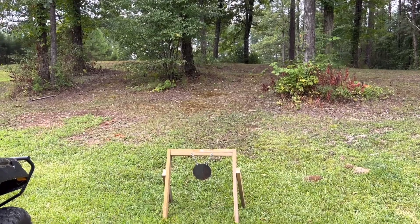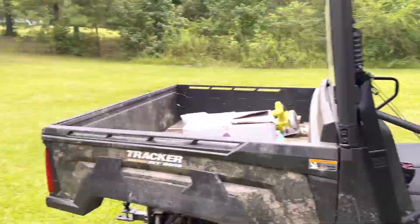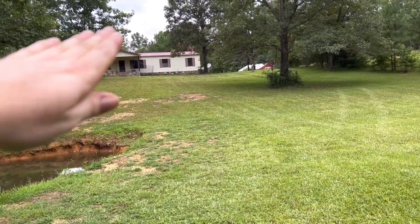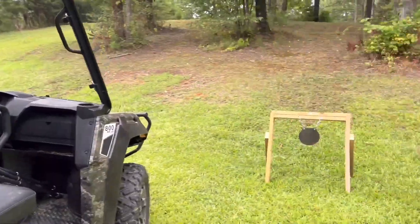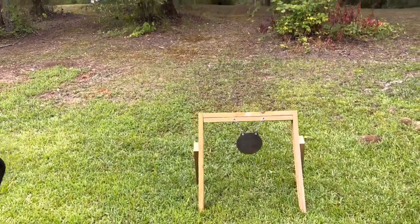Got a tall mountain behind it — a tall hill. We'll be shooting back from the house, shooting down because the hill goes back up. Nice safe spot. We're only going to be shooting .22s at it, no serious calibers coming this way.